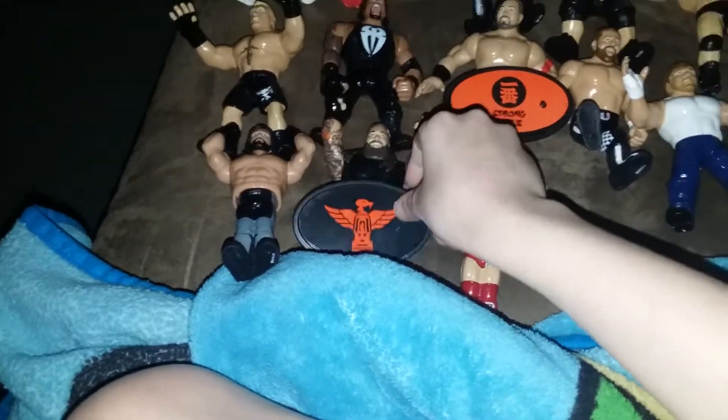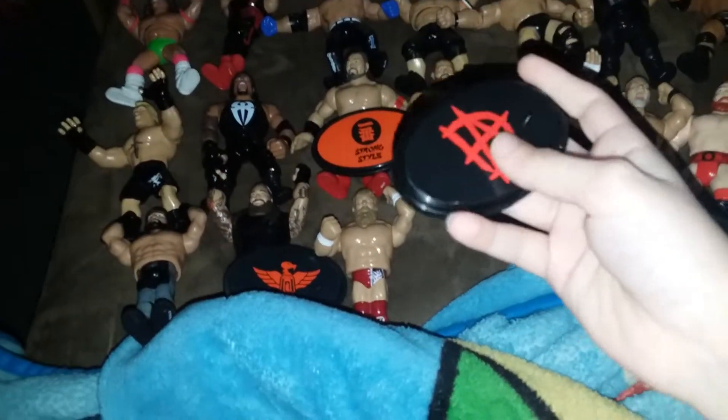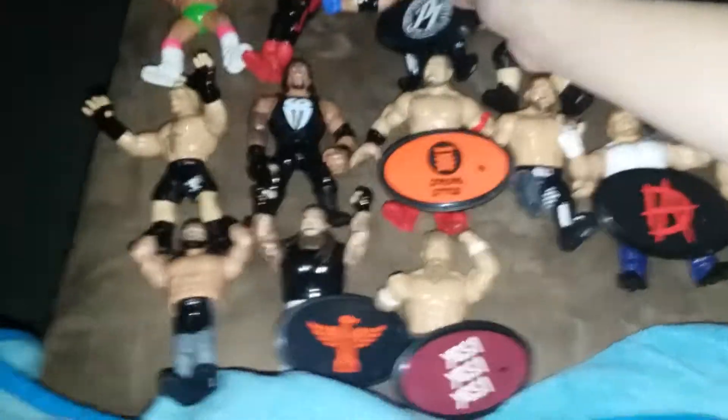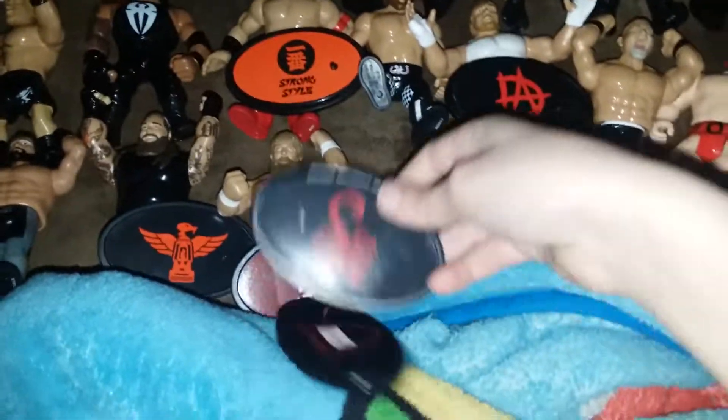And as you can see, these are the little stands. This one is for Shinsuke Nakamura. This one is for Bray Wyatt. This is the one for Dean Ambrose. This is the one for Daniel Bryan. This is the one for AJ Styles. This is the one for Sting. And this is the one for Sami Zayn.